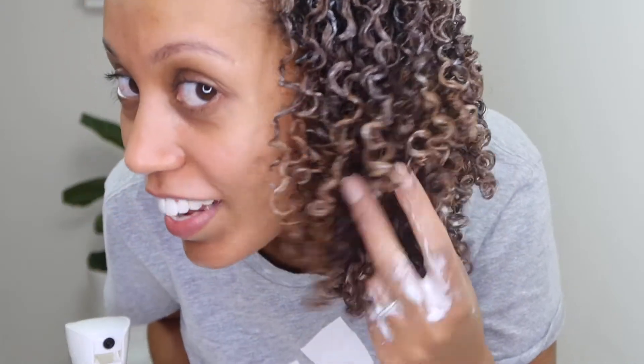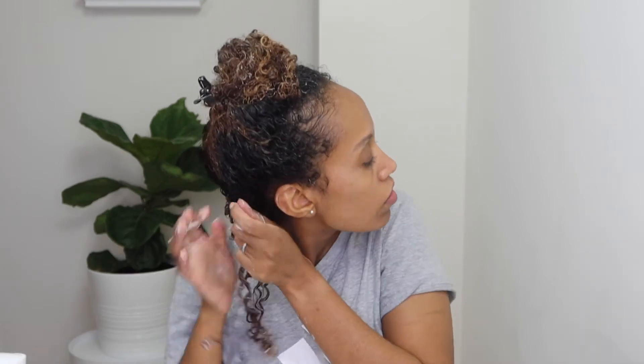So next we're going to get into the good stuff. I'm going to start applying the in-shower style fixer. All right, so I'm just taking — I'm going to start with this side. Look at the definition though! I know there's a lot of product in it right now, a lot of white stuff, but look at it. Oh my gosh, it's so nice.